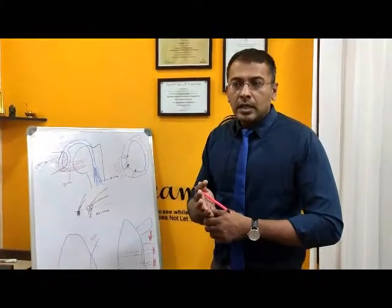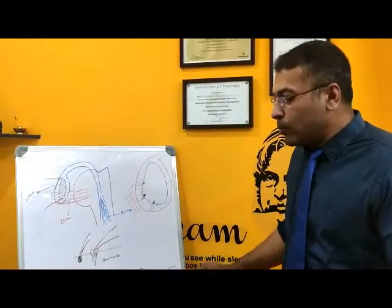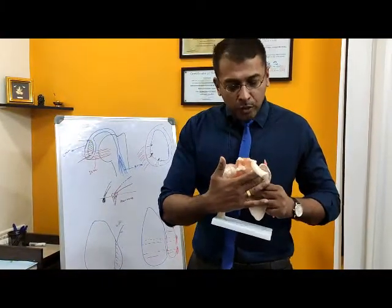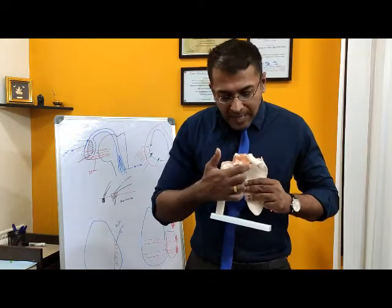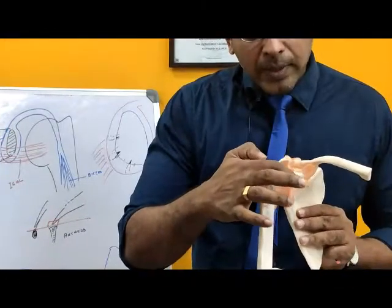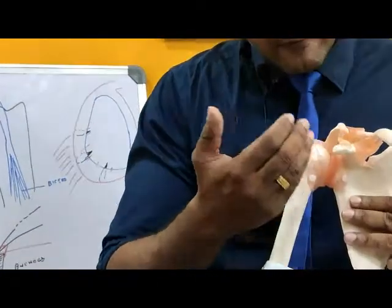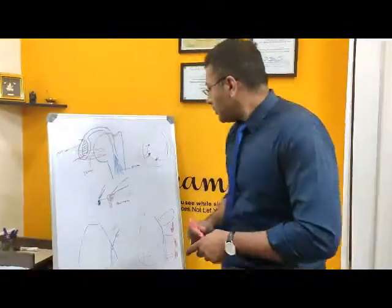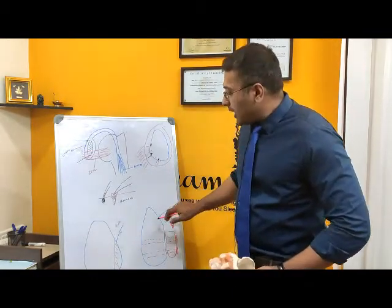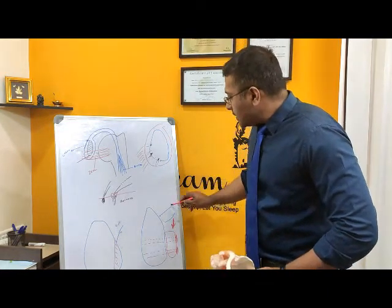This technique was invented by Dr. Latarjet in France. We have an accessory bone called the coracoid process — a bony prominence at the front of the scapula, near the collar bone. Looking end-on into the socket, the coracoid process is an ideal bone to be taken and placed on the front of the socket.